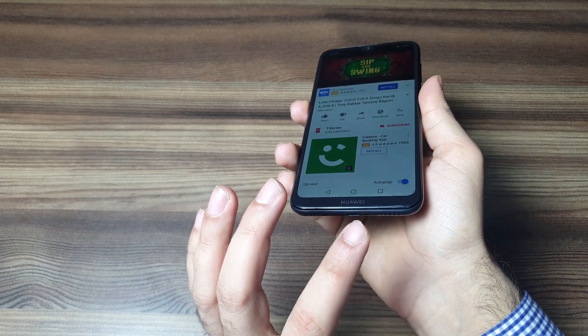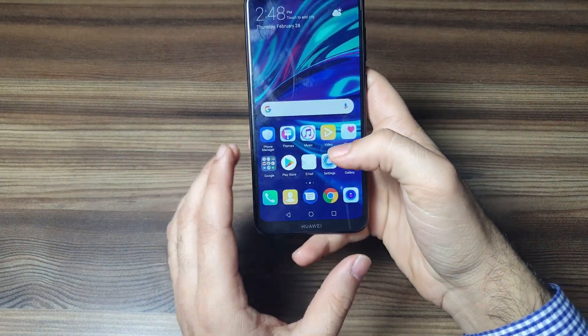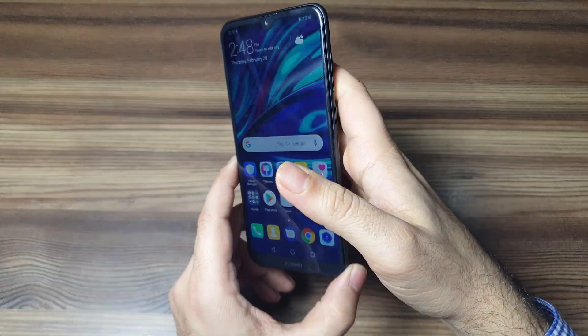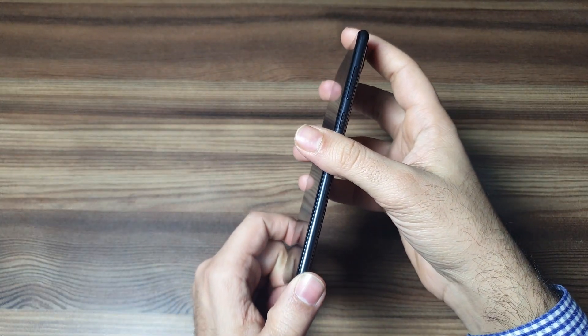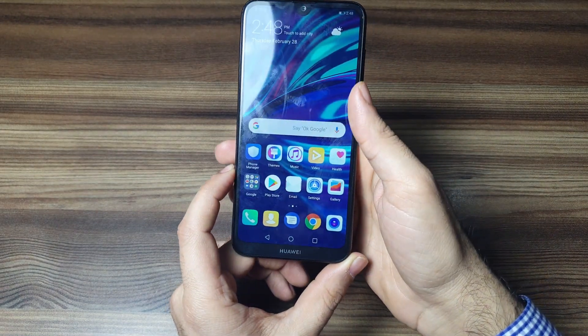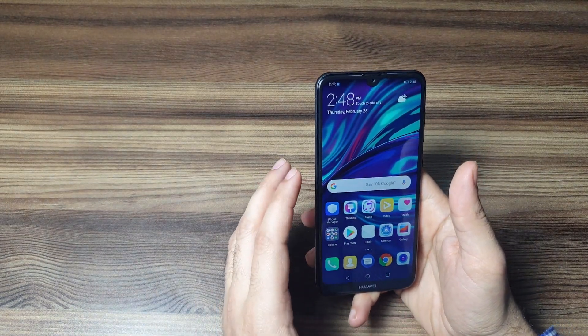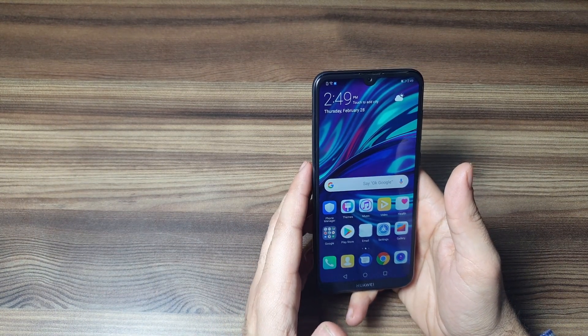It's a single speaker on the bottom, but the speaker is super good — it gets really loud. It's really good to see a low budget phone having a great speaker, as a lot of consumers buying budget smartphones do watch a lot of content and use it as a daily driver.